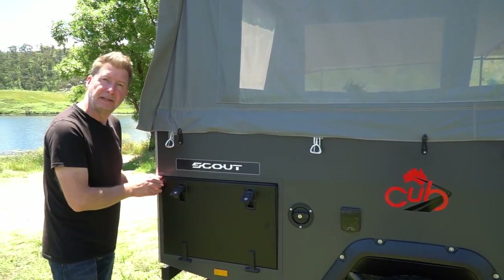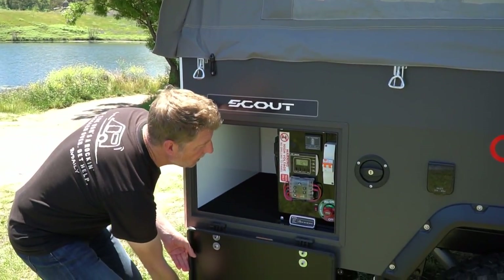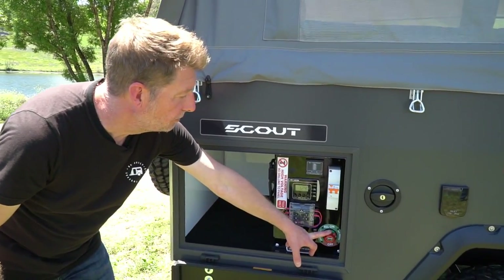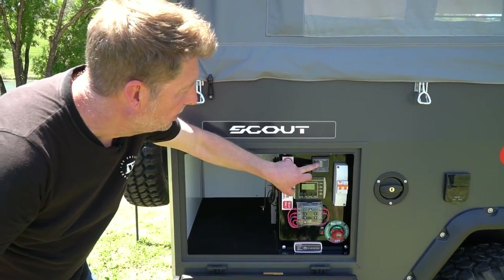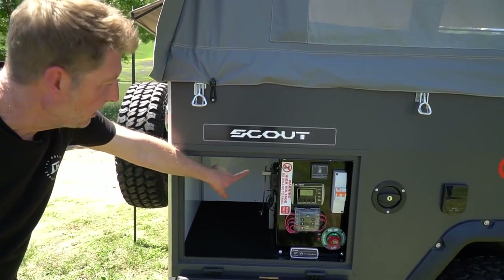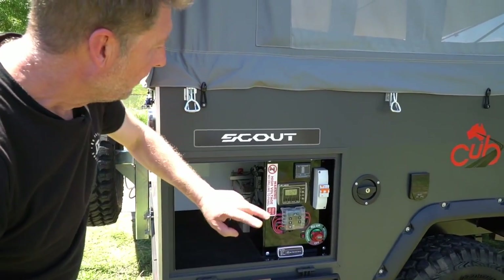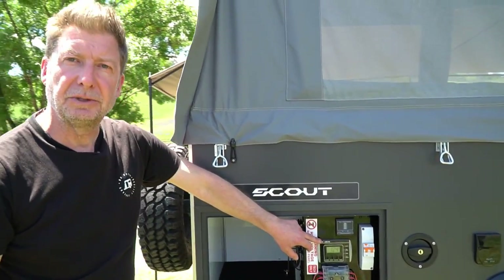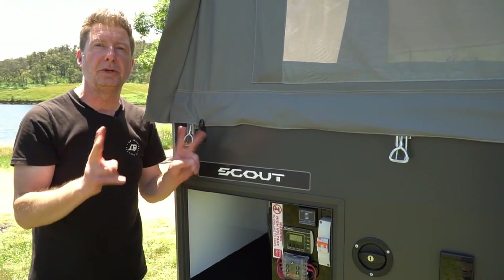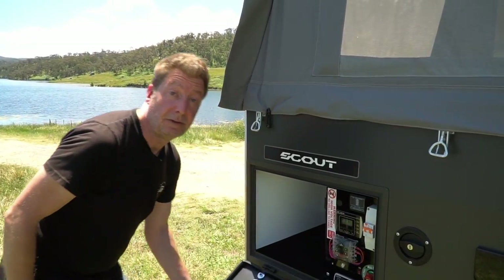Inside this hatch — and you'll notice all these hatches have great seals on them — is the electrical nerve center. You've got your override on/off switch, your safety switch, your water tank gauge, a 105 amp AGM battery in the back with space and option to specify another one. The only option here is the 240 volt charger, which is part of the power pack option, giving you two interior reading lights and twin USBs either side of the bed. Otherwise, that's the electrical nerve center as you'd buy straight from Cobb.